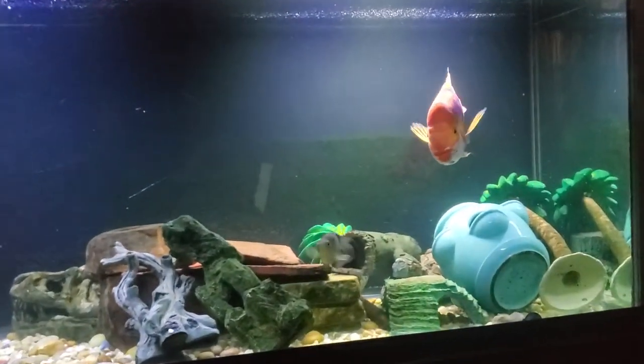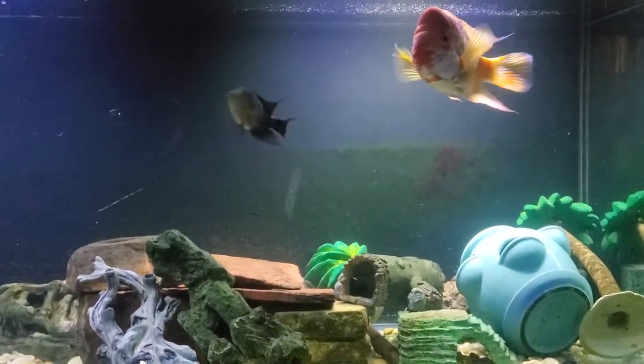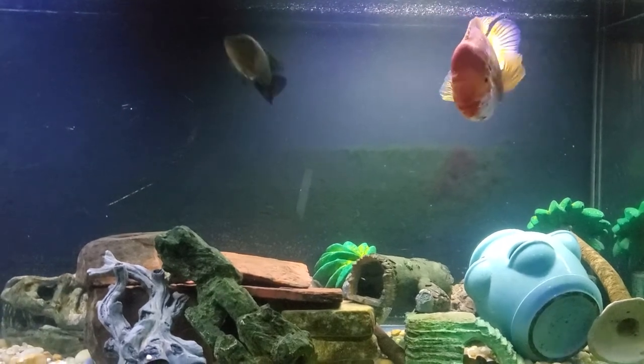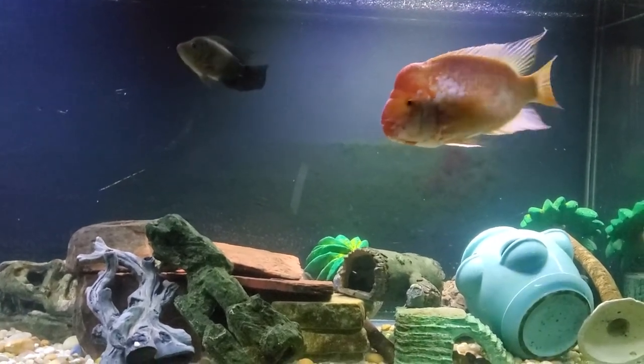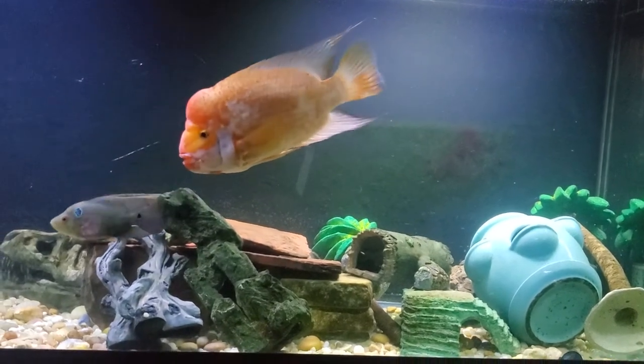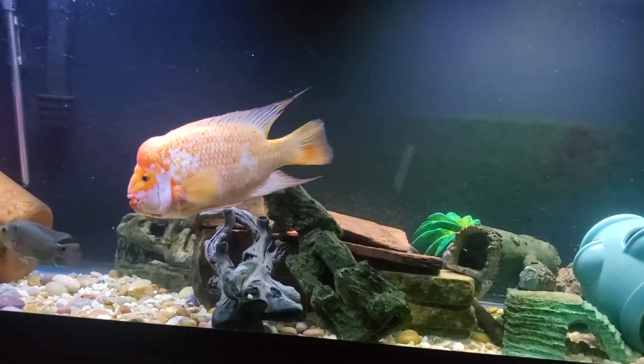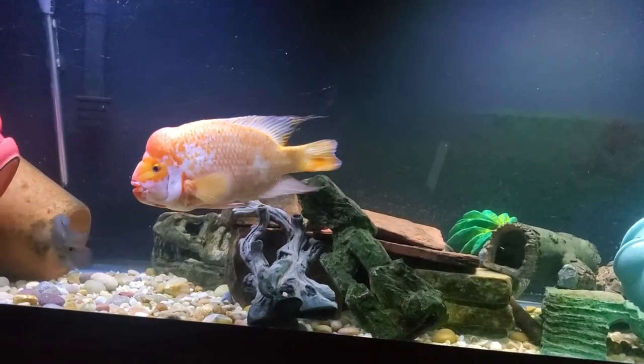Let me get a close-up on this guy. You see me going close to the tank and here he goes — that guy is huge.